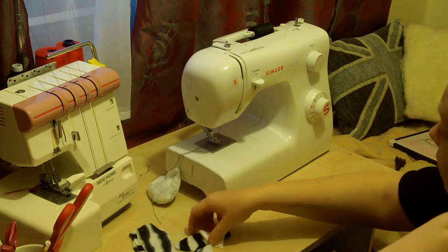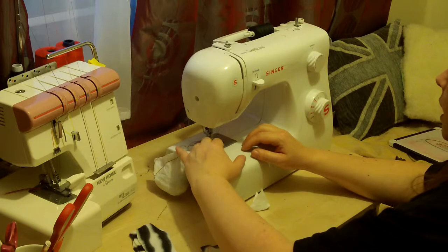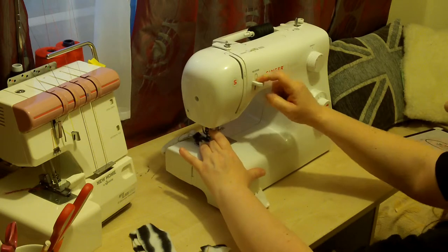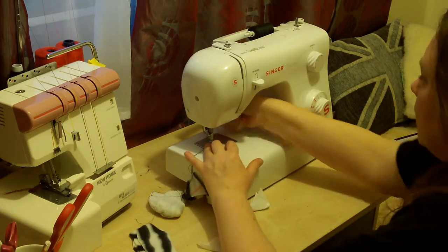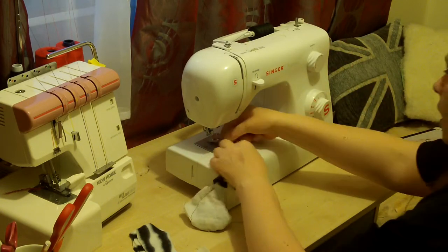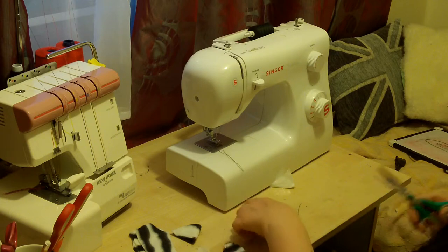The next stage is to make the fins. This is fleece material so I don't need to worry about hemming. It's one of those things - you either like fleece or you don't. I've been using this machine to make a quilt and I usually use the other one. I think this one is sulking.